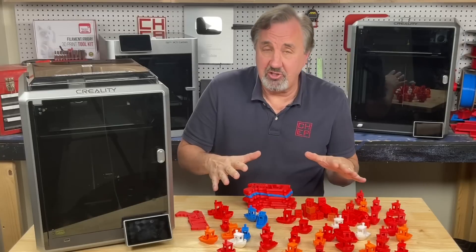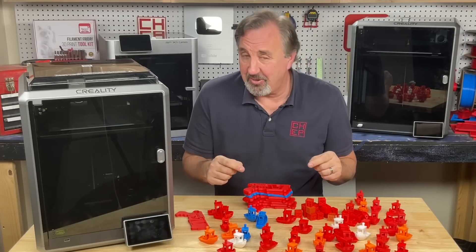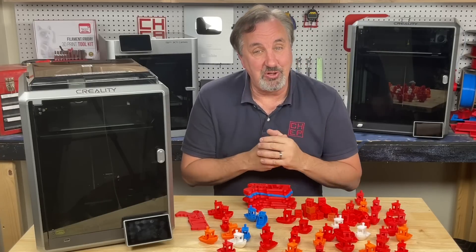This is actually the most challenging set of profiles I've ever built. It's taken so much time and I still think I can improve it. But at least now I have profiles for the K1 and K1 Max so I can use all the features in Cura.